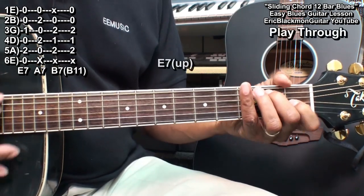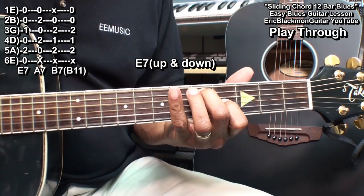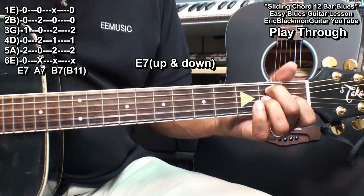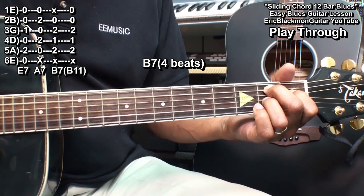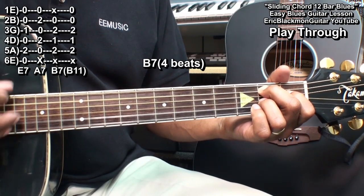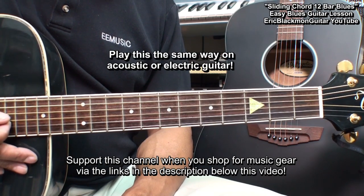Now let's play through the entire thing. 1, 2, 3, 4 — turn around — 1, 2, 3, 4. A7: 1, 2, 3, 4 — turn around — 1, 2, 3, 4. 1, 2, 3, 4 — turn around — 1, 2, 3, 4. B7 — A7 — 1, 2, 3, 4. E7 — B7. And that, my friends, is how we're going to play the sliding chord 12-bar blues on acoustic or electric guitar.